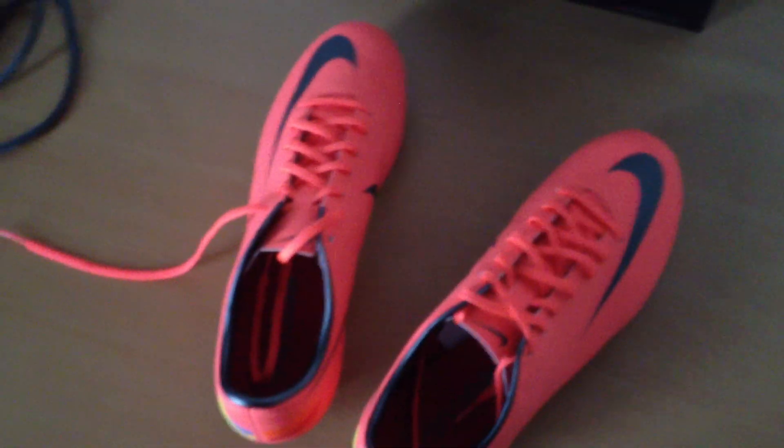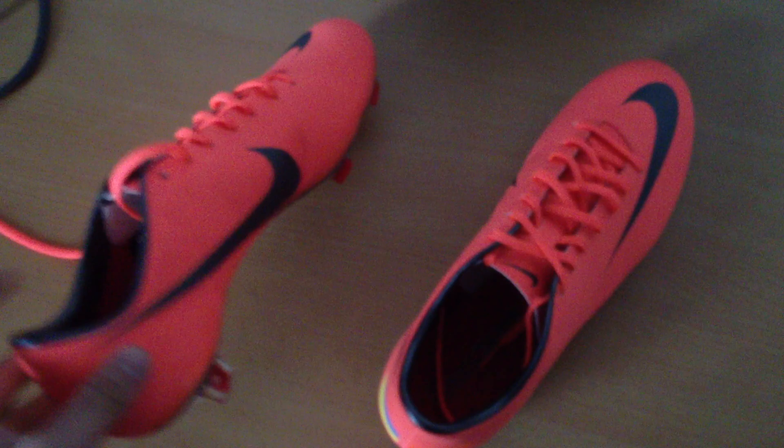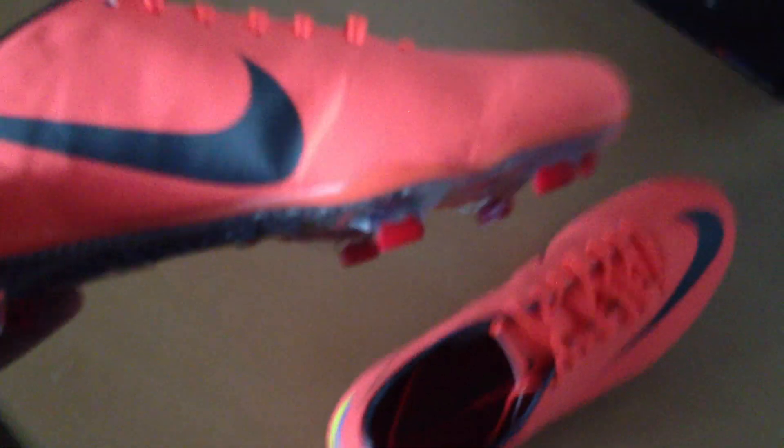Hello YouTube, this is my new video about my new sock shoes. As you can see, you probably know which shoes they are, so let's get them out of the bag. Please don't leave any dumb comments on YouTube saying they're fake or something like that — they're the real deal actually.